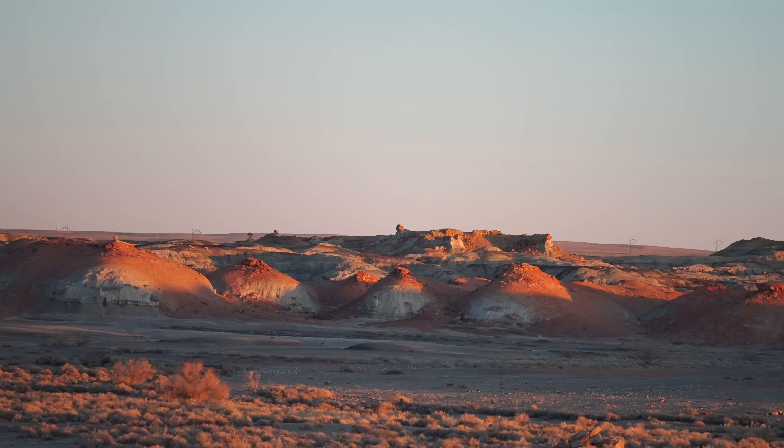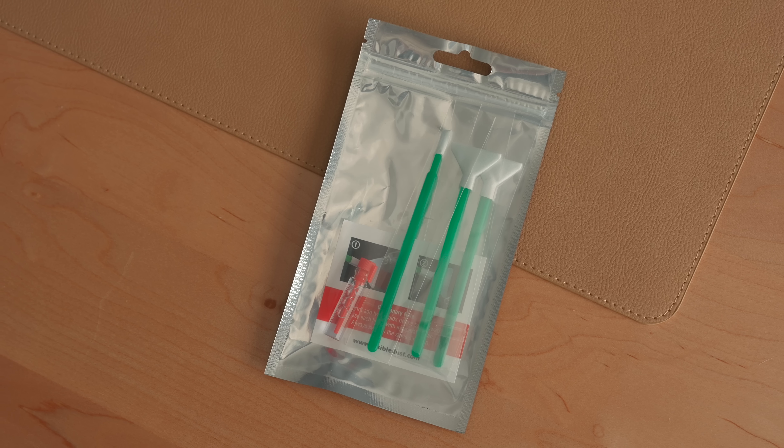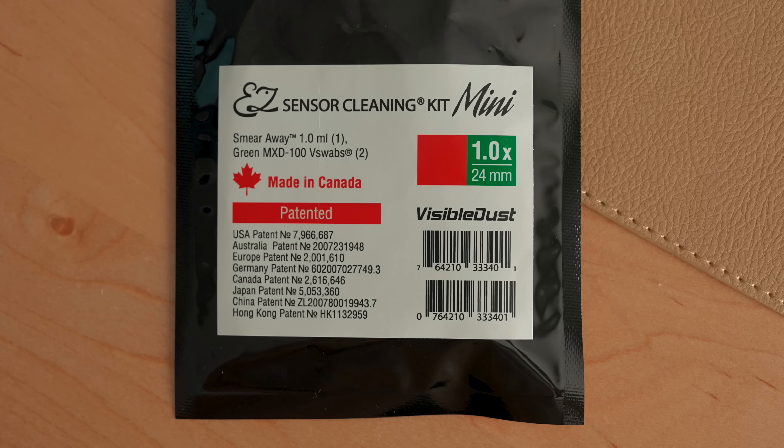I always carry a sensor cleaning kit. I learned the hard way that I always need to have one of these on me. A couple years ago, I was road tripping through New Mexico — I was in the desert, in the middle of nowhere — and while changing a lens, I saw there was a speck of something on my sensor. Without thinking, I just quickly blew on it, and I ended up spitting all over my sensor, very obvious saliva. I was in the middle of nowhere with no camera store nearby. So now I always keep a sensor cleaning kit in my bag. This one is from Visible Dust — it's pretty affordable.